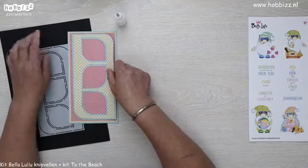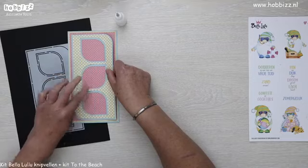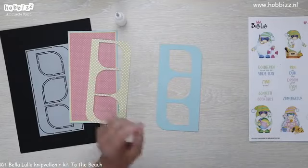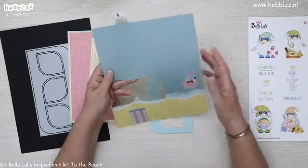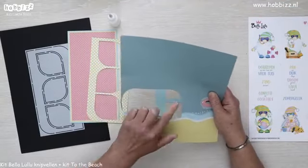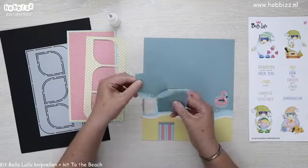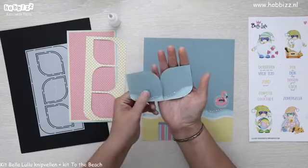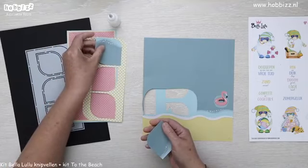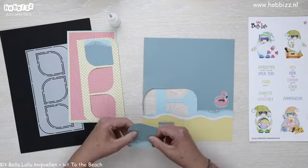Want als we hem zo opplakken, vind ik het niet zo leuk om het roze hierin ook weer terug te laten komen. Dus de drops hierin worden een ander achtergrondje dan het roze. Daarvoor heb ik gekozen voor het designpapiertje met de zee en het handdoekje. Ik heb er al twee uitgesneden en de derde ga ik even voordoen — dat het patroontje van de zee daarin voorkomt.